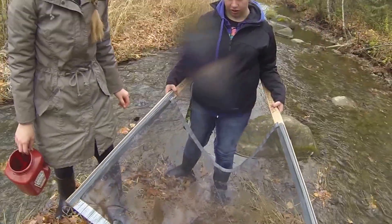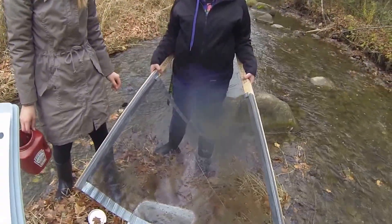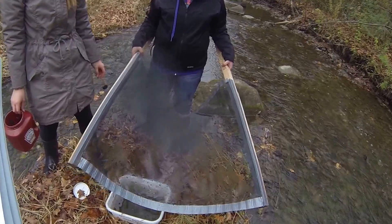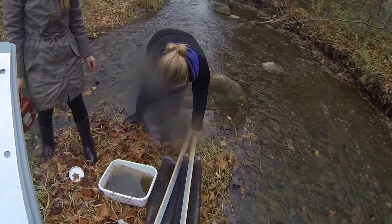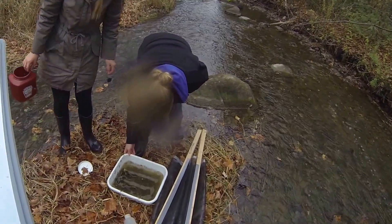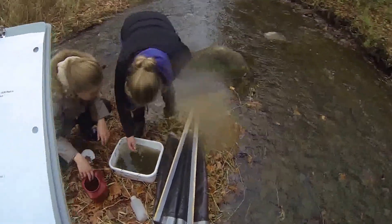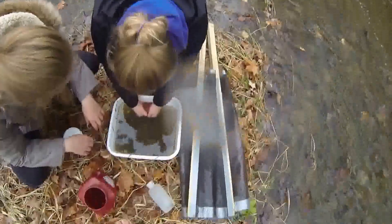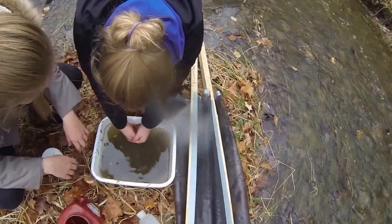Alright. Good job, guys. I think that's good. Good job, guys. This has been a lovely little... oh, we've got a fish!